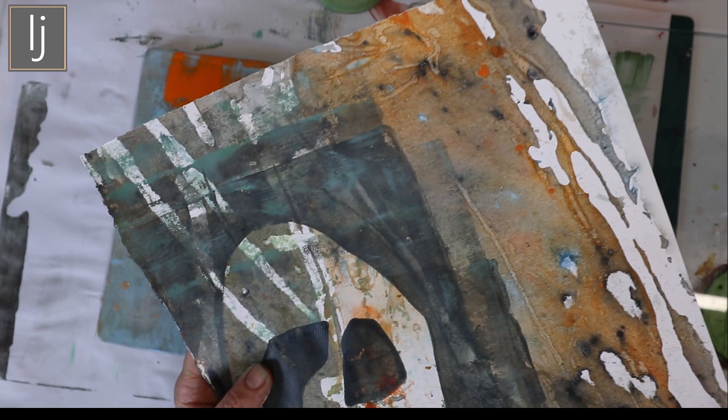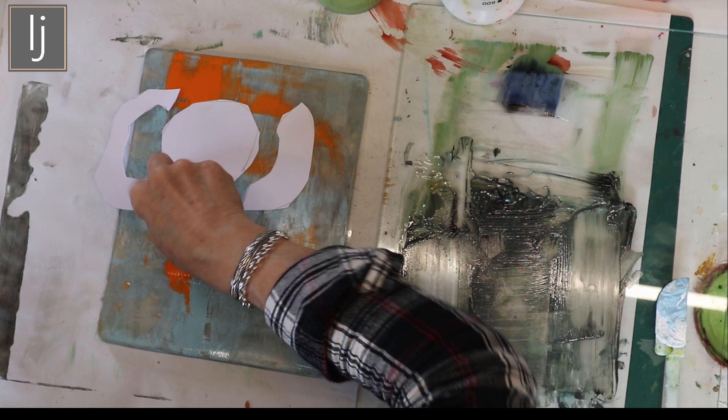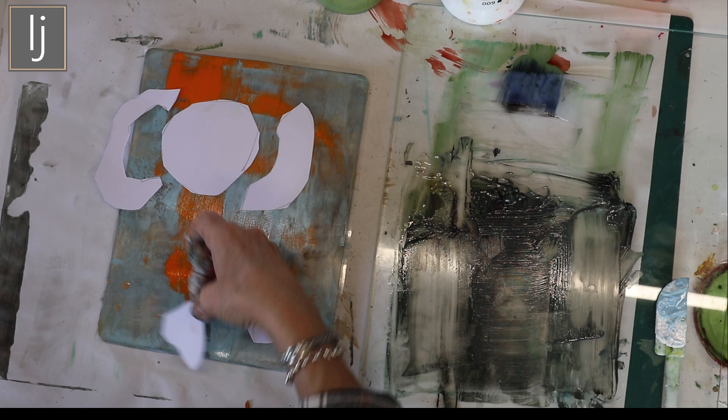You get these strange things that somehow go together - do you know what I mean? I really like that. It's not very nice - that's a shame. That's better. Just going to touch that over. Okay, let's just try the second print.